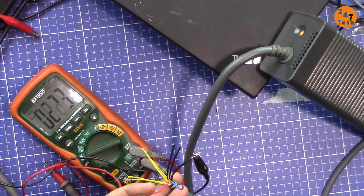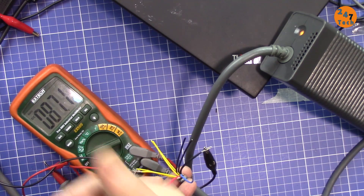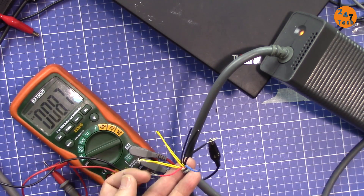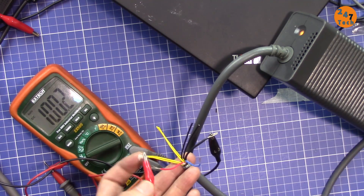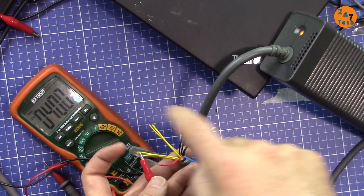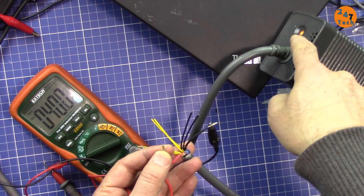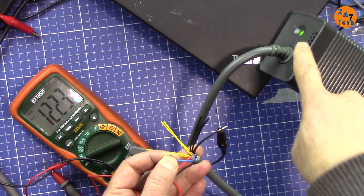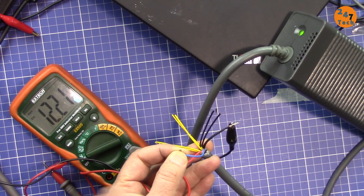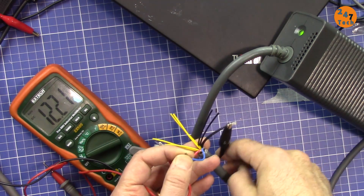This 5 volts is actually the voltage that goes to the Xbox to turn on the small indicator light and the wake-up system — so when you press the remote or turn it on, this supplies that initial power. Now if I connect this blue wire — pay attention to that light — as soon as I connect it, the light comes on and then you get 12 volts, about 12.2 volts. So the blue wire enables the 12 volt output.